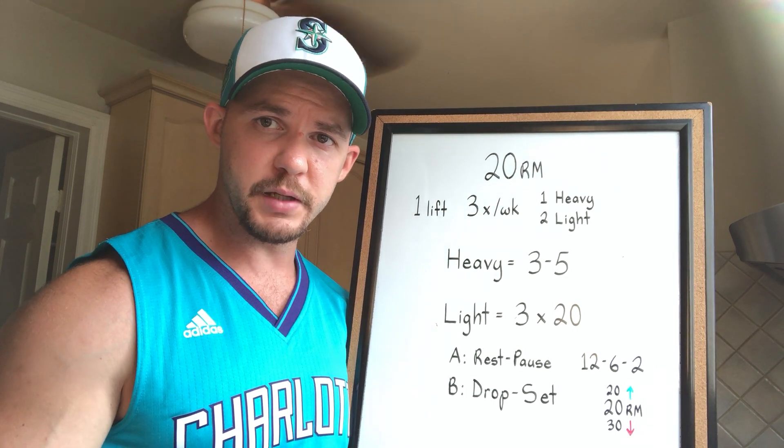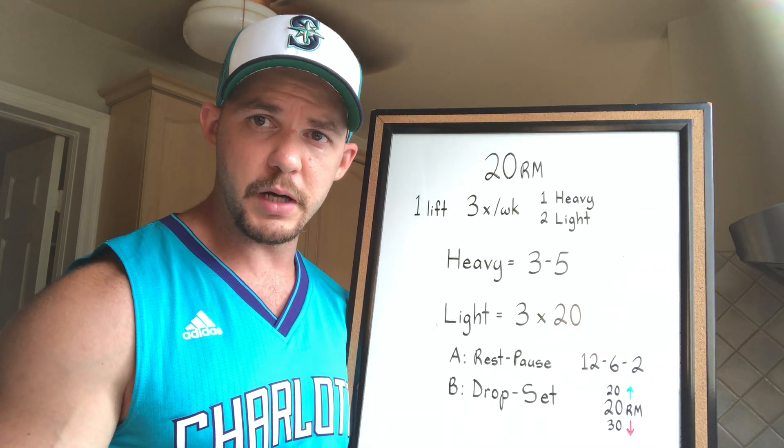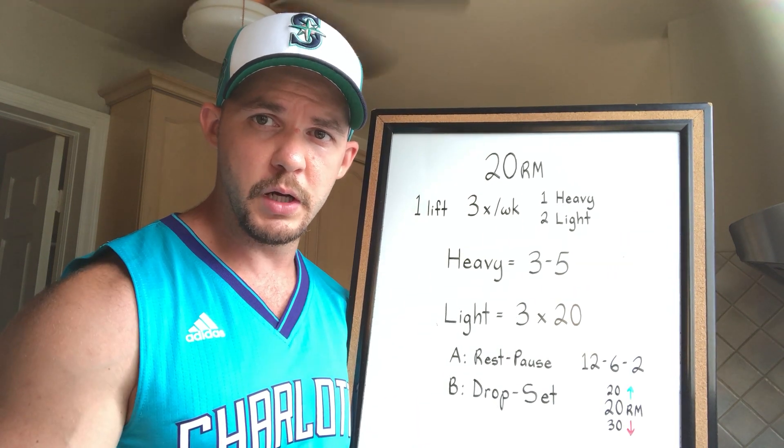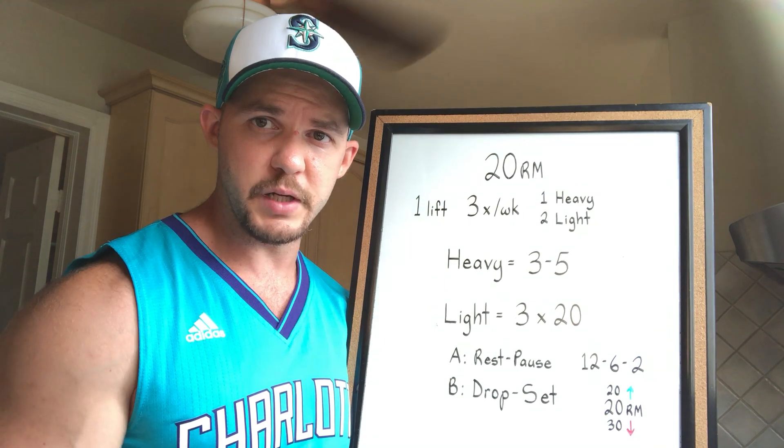On the heavy days you're aiming for plenty of sets of three to five reps. On the lighter days you're aiming for three sets of 20, and the way you go about getting those 20 will be by either using the rest-pause method or by doing drop sets.